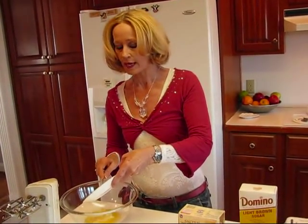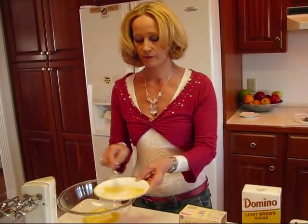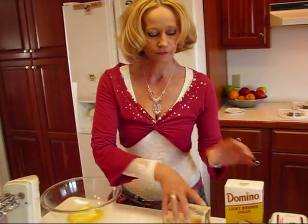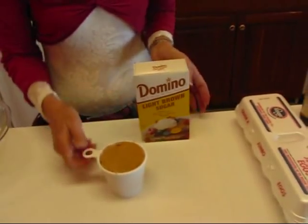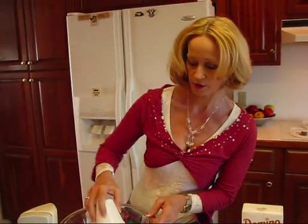That's one stick or one half cup of butter. So we got that and we move down the line to our brown sugar — light brown sugar — and we need one cup of packed light brown sugar.